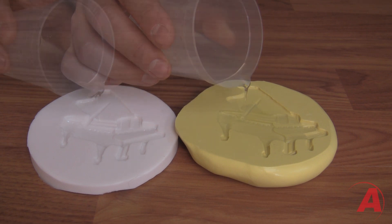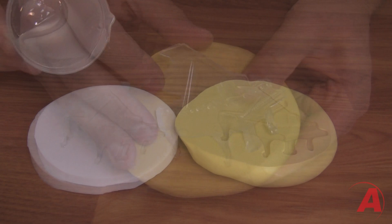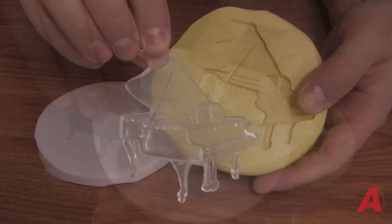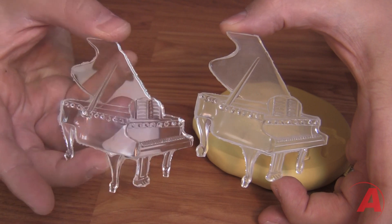Here we have two molds. The one on the left is the Amazing Mold Rubber, and the one on the right is the Amazing Mold Putty. It's important to understand that the surface quality inside your mold will directly relate to the surface quality of your cast parts. The Amazing Mold Rubber on the left has a shiny surface, whereas the Mold Putty on the right has a slightly less gloss surface.